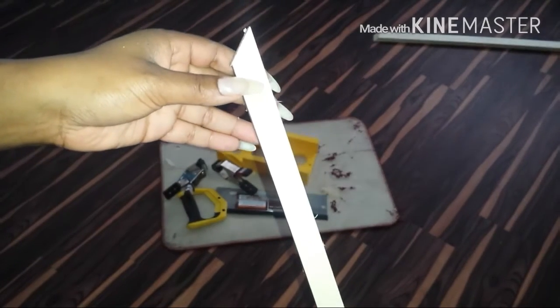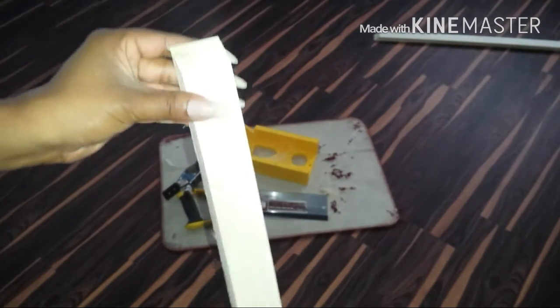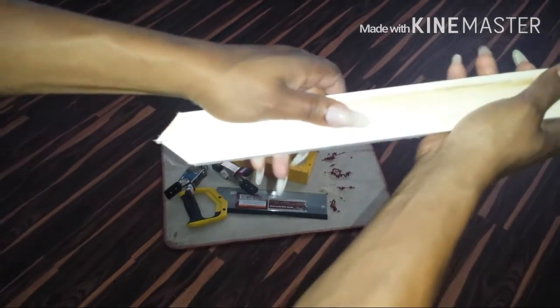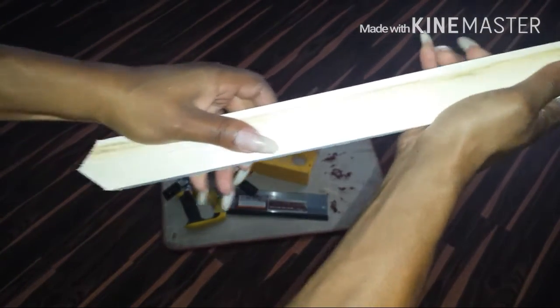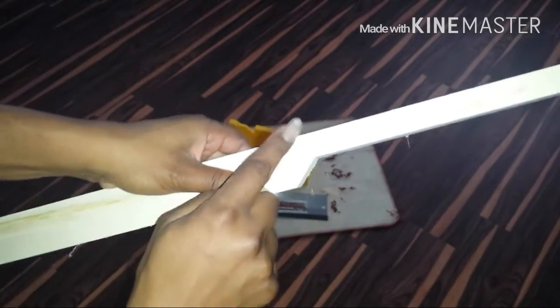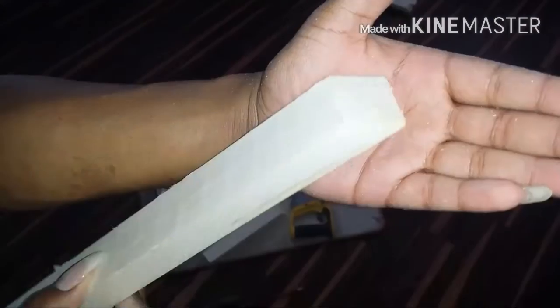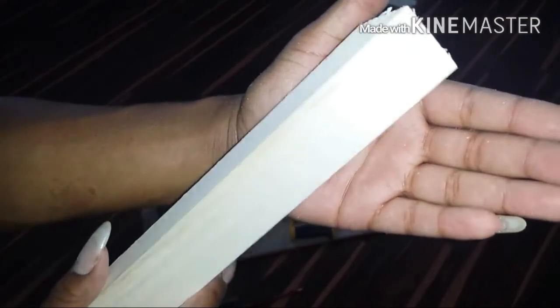That's the one-inch side you're looking at — the two-inch side that's more broad is what's going to help me clear the air conditioner. Now I'm showing you how to make sure that the two pieces are exactly the same: I just match them up, make a simple marking right across there, and then cut that at an angle as well so that I have two identical pieces.